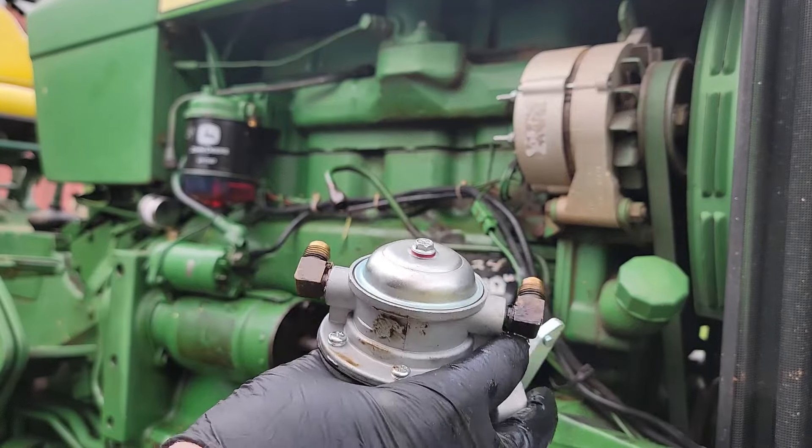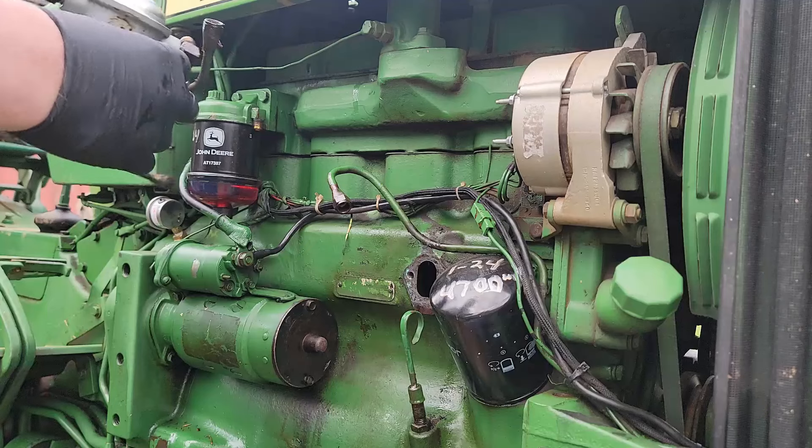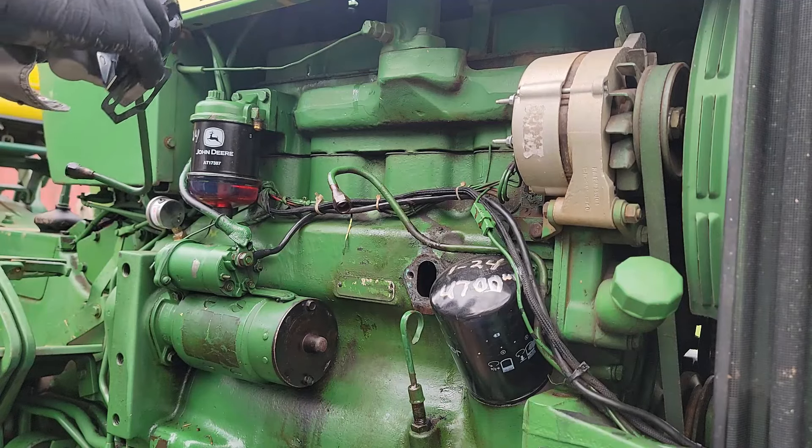I've switched the fittings over to the new pump. Going ahead and starting this fuel line on the fitting.